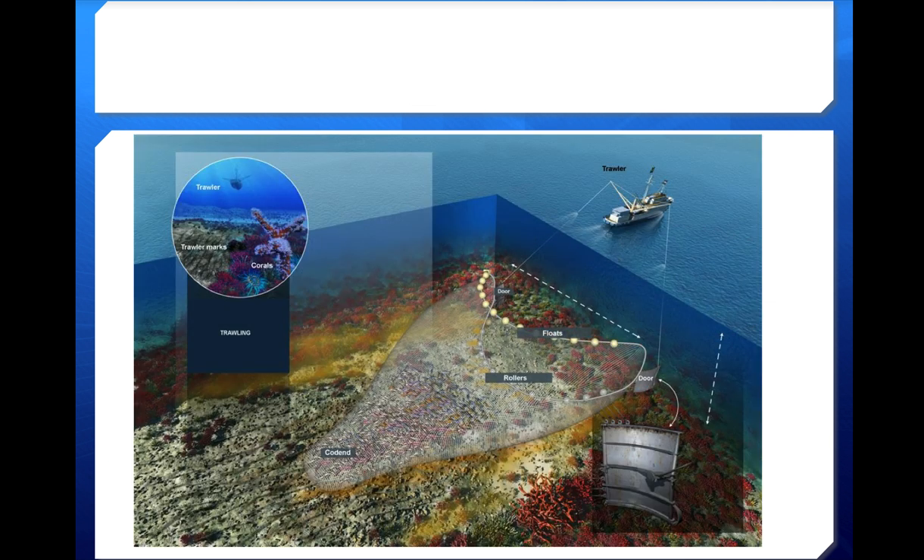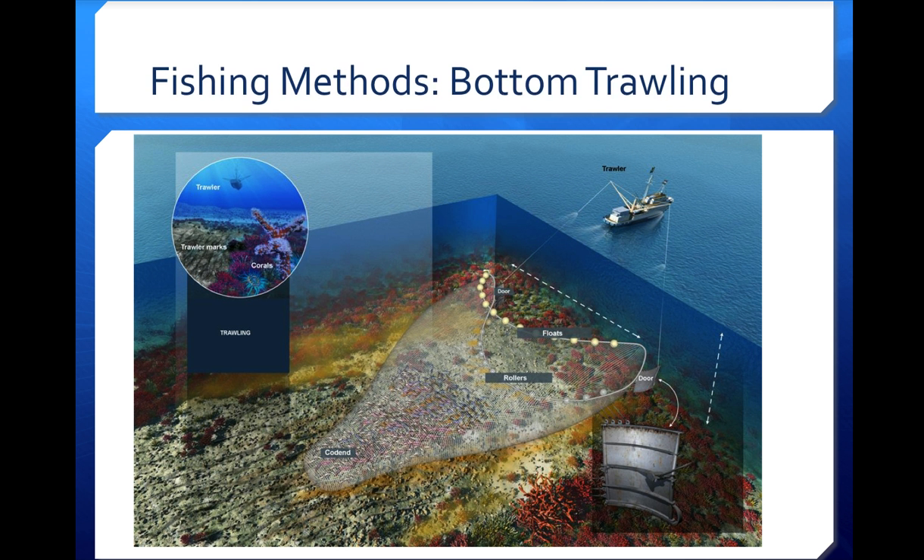There are several other drawbacks to bottom trawling visible in these pictures. You can see where the trawler has moved through — the corals that were there have been destroyed. The doors on the sides keep the net open, the weights on the bottom drag it into the sediment, and the floats on top keep the mouth open. Additionally, bottom trawling kicks up a plume of sediment containing pollutants and chemicals that had sunk into the mud, reintroducing them to the ecosystem and causing problems for fish in that area.